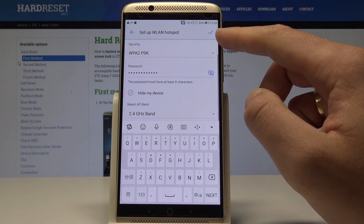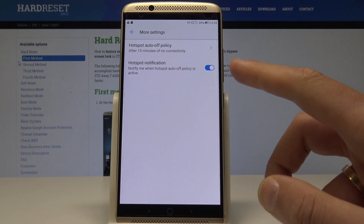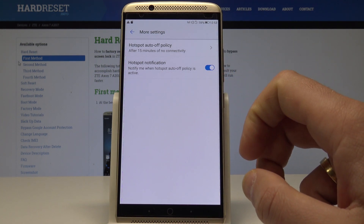So if you change something tap the OK key, or you can go back and here you can also choose more settings in order to use hotspot out of policy or use the hotspot notification.